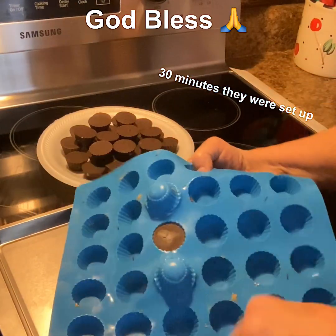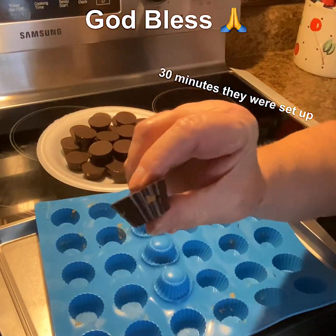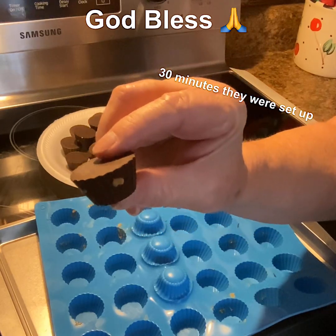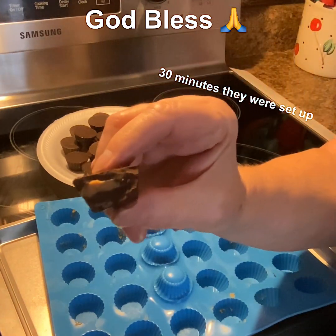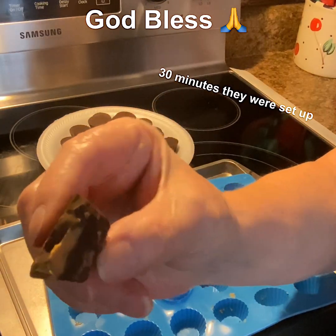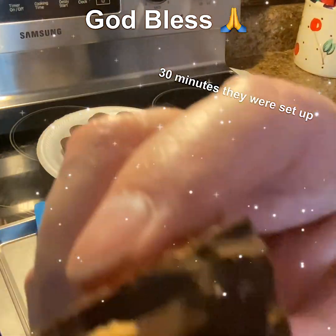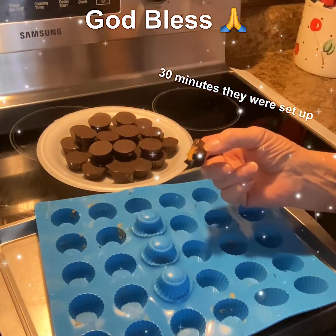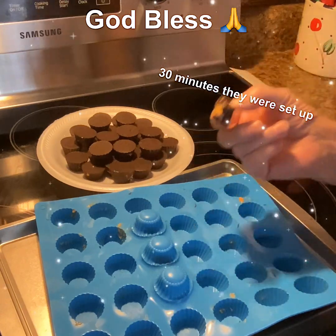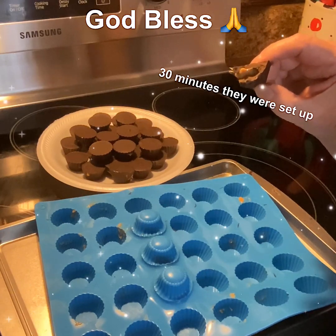Look at that — it looks almost just like a Reese's Peanut Butter Cup! Look at that creamy peanut butter inside — yum yum! If you believe it, you can make these. They're sugar-free and you would not believe how good they taste. Until next time, be blessed and safe y'all, bye!